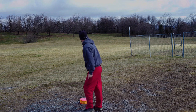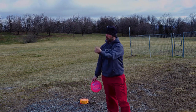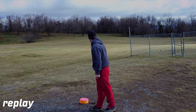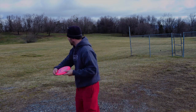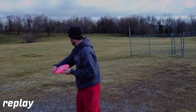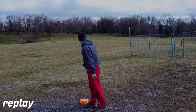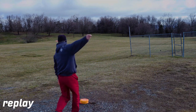So here's my first throw. It's just a low-powered, very small x-step — walk up and just kind of toss it out there. You can see the wind took it a little bit. I was basically getting a wind read, and you can really tell the wind is pushing it from left to right. I noticed the first throw got pushed a little too much, so I figured I'd put a little bit more hyzer on it to try and combat the wind. Definitely put some more snap into it. Still a small x-step. It got pushed a little bit, but that went about 275 feet. Not too much fade.